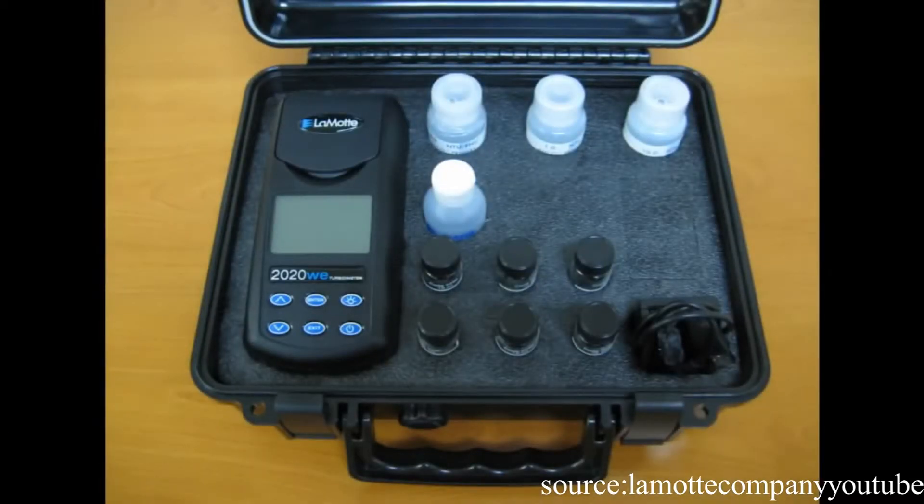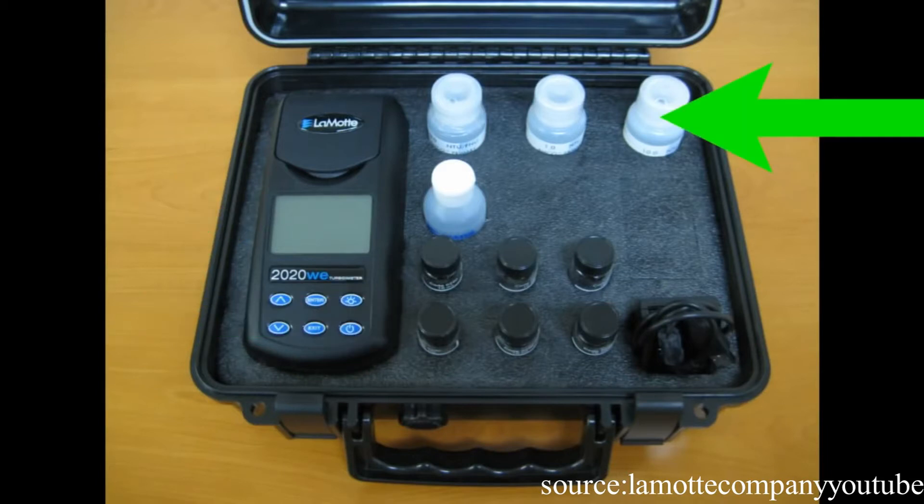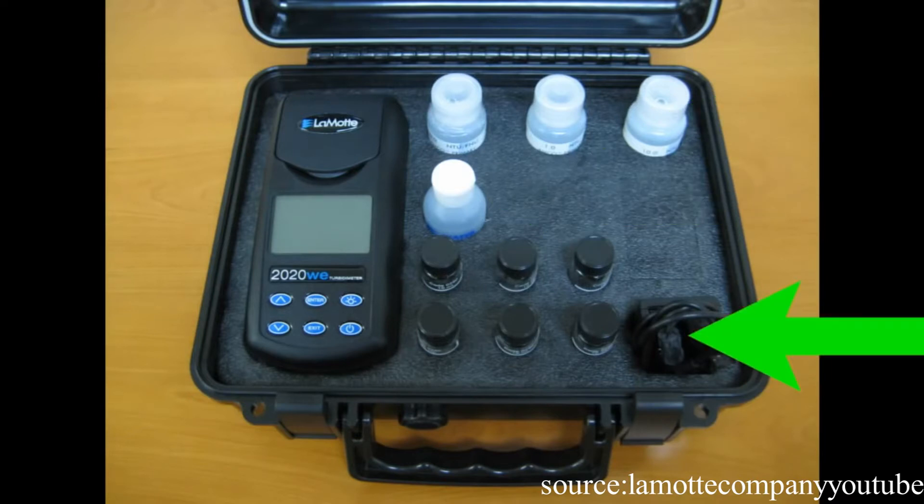This kit comes complete with a carrying case, 2020 WE or WI meter, six sample tubes, three AMCO calibration standards — 0, 1, and 10 NTU or FNU — one water sample bottle, a USB cable and wall plug adapter.